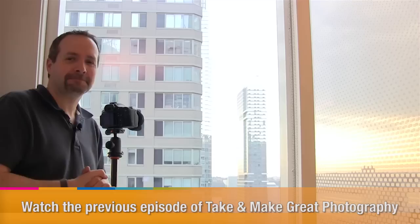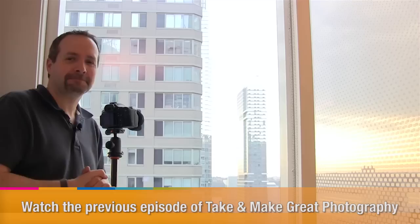So there we go — follow those simple steps and you may find your reflections are massively reduced and even completely removed. If you want to see more videos from me and the other great presenters here on AdoramaTV, click the subscribe button. I'm Gavin Hoey, thanks for watching.